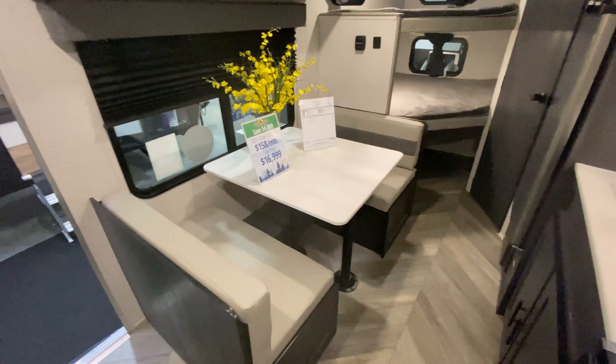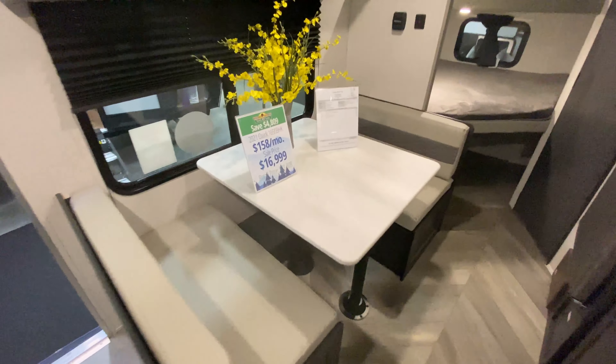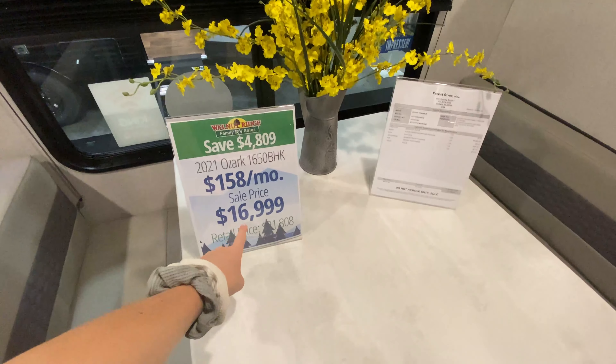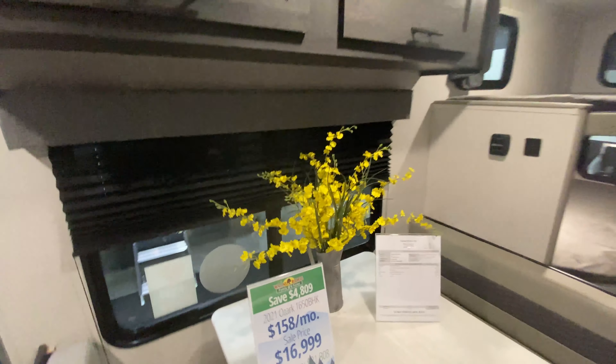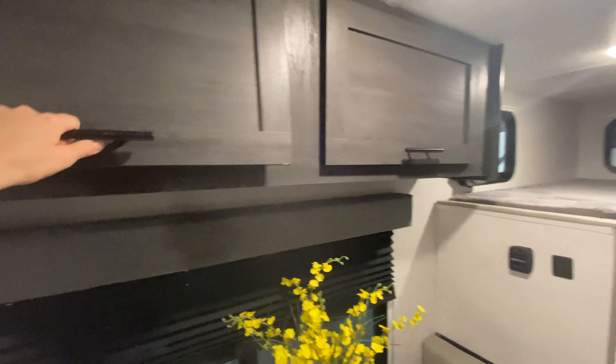Just behind me is your booth dinette, and this will convert into another sleeping spot for one to two people, kind of depending on size. The price also comes out to be $16,999 for everything. And then looking up above, you have even more storage space.